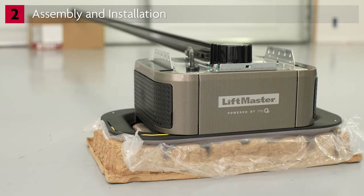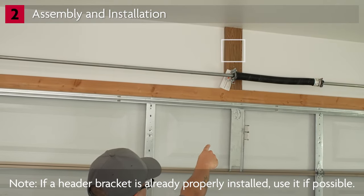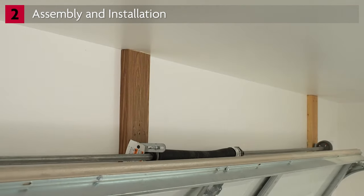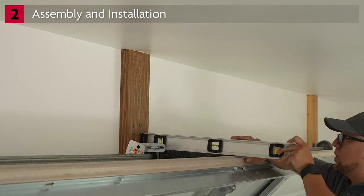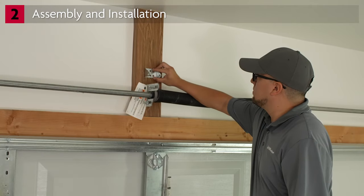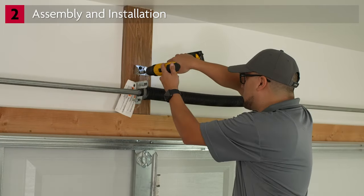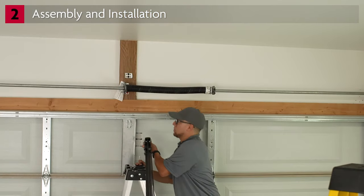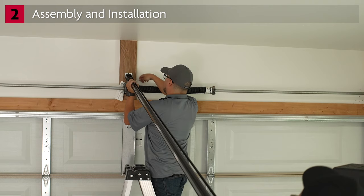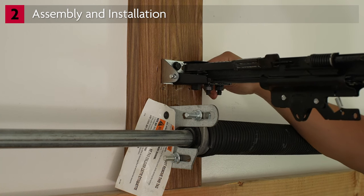The garage door opener is ready to install. The header bracket will be centered over the garage door and fastened to a structural support. Do not attach the header bracket over drywall. If there is a header bracket already properly installed, use it if possible. Raise the garage door to the highest point of travel and make a mark two inches above this — using a level is helpful. With the door closed, place the bottom of the header bracket on your mark and make marks for pilot holes. Be sure to refer to the installation instructions for the correct drill bit size. Install the header bracket using the provided hardware. Connect the rail to the header bracket using the clevis pin and secure in place with a ring.